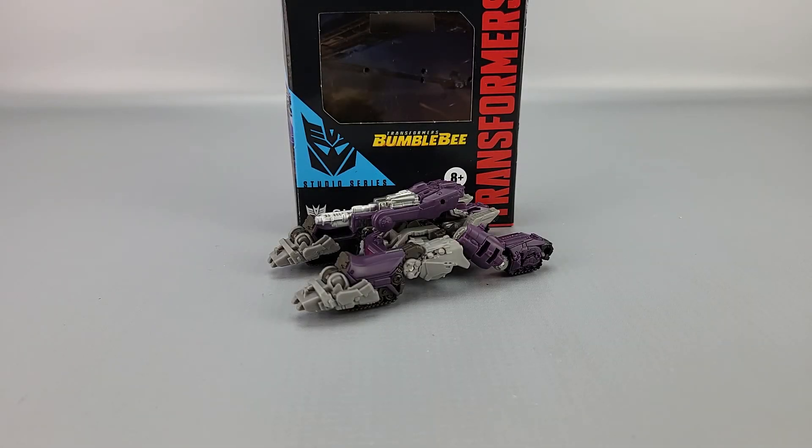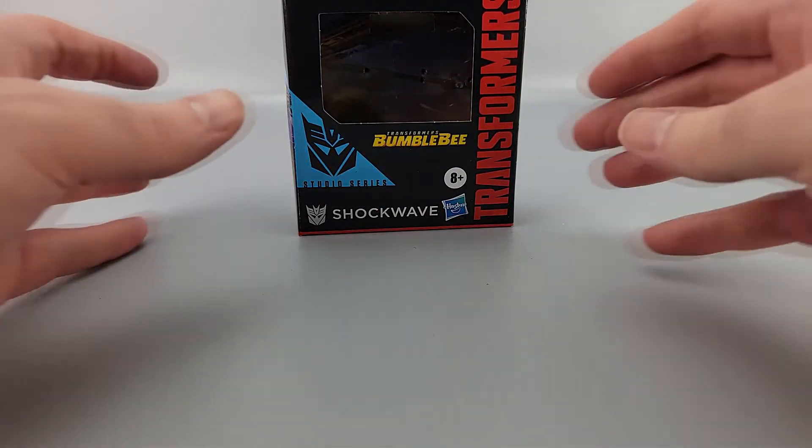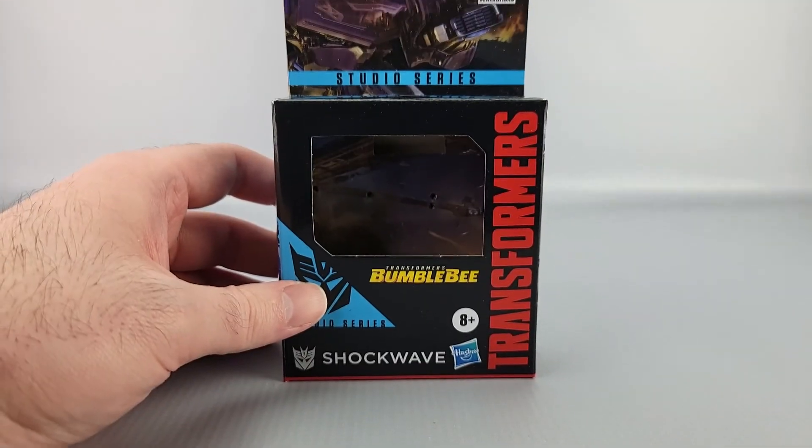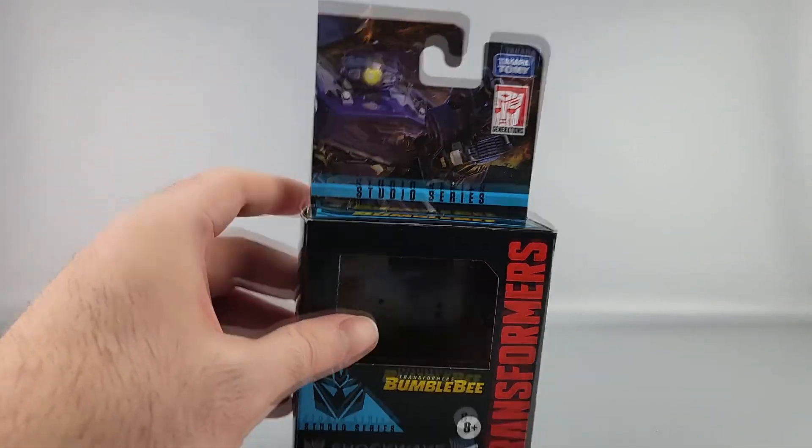Hey everyone, welcome to another video review. This is the Transformer Studio Series Bumblebee movie Shockwave, but the core class version because I'll probably get a larger version later. There's a core class — you can see this is an H-tank. We'll look at the box. Yep, you got Shockwave on the picture there, you got a bit of the Bumblebee movie there.